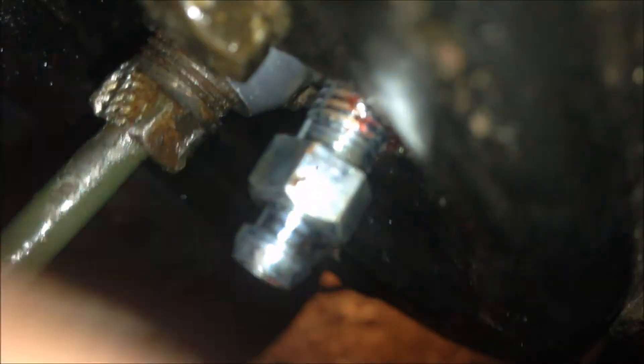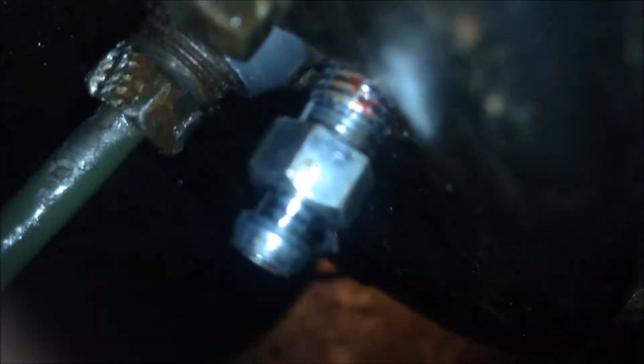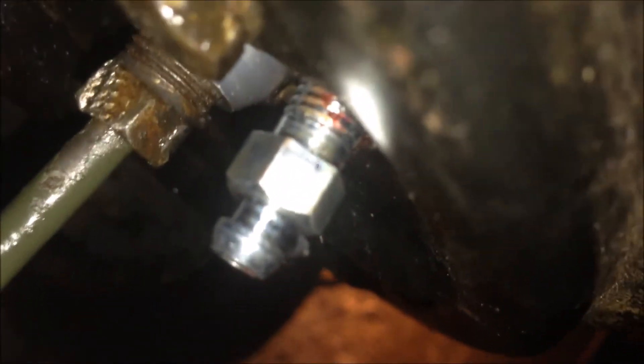The bleed screw — we don't have a torque specification in the book. I found some other cars list around 5 Nm, but I think using your hand to tighten it is fine. If it's not leaking, it should be okay.